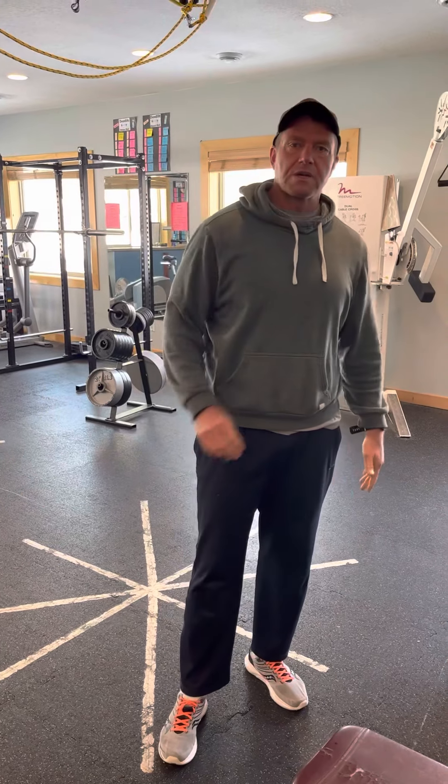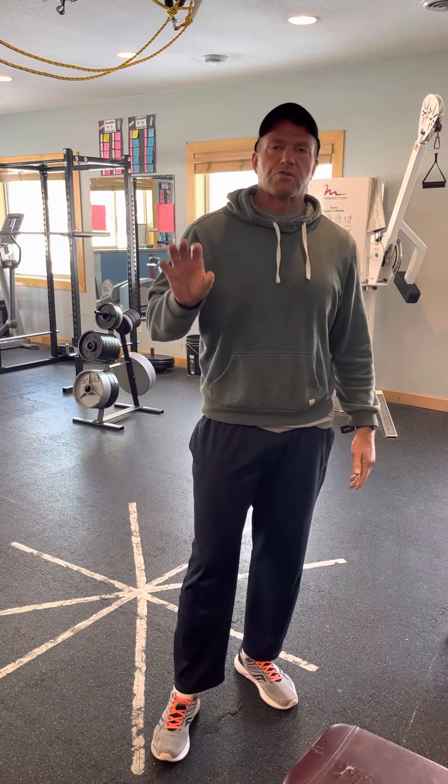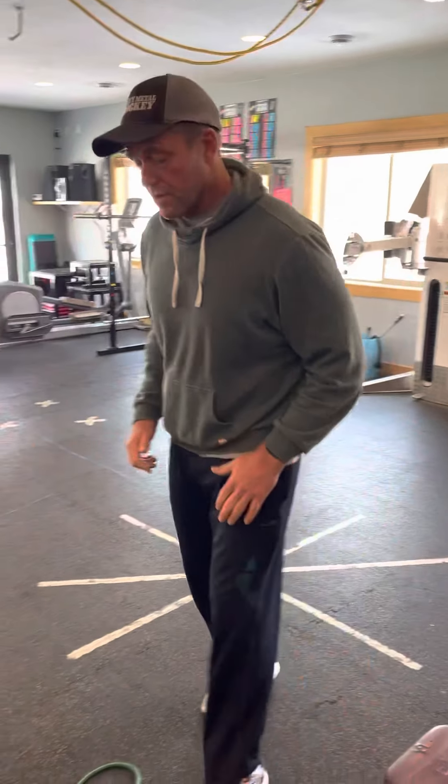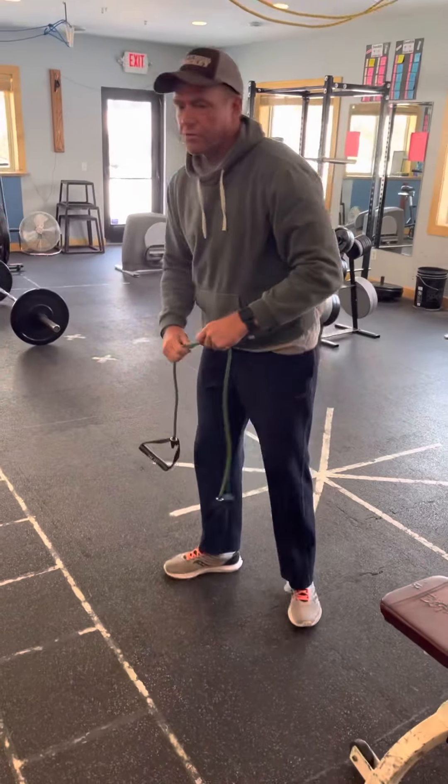Hey guys, Eric Peacock here with Fit Ministry. I'm here to go through our All-American program. Today we're going to do the lower body portion, so I'm going to run through all the different exercises just so you know what they are. Some of you might be familiar with some of them, some of you might not, but I'm just going to go through a few key points.